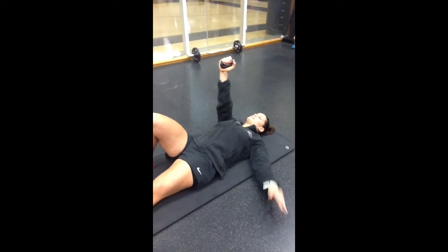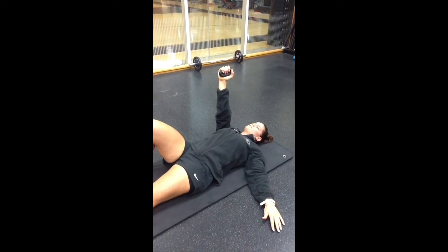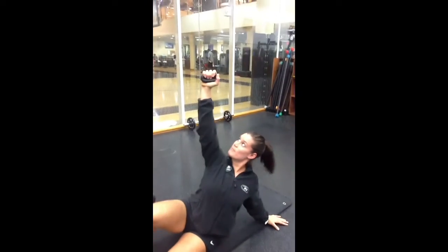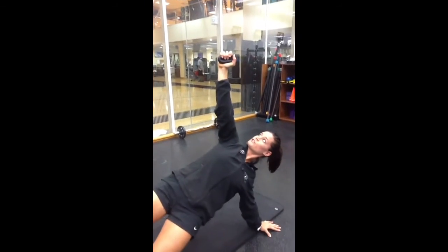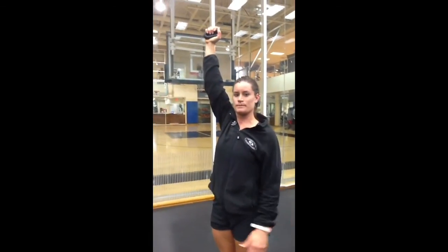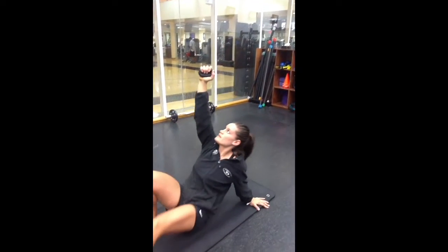I'm lying down. I'm going to do the same thing — strong grip, that stabilizes the shoulder. Pack it down, take a big breath. Same exact movement. Must keep the wrist directly over the shoulder, must stack the joints, and keep that grip strong the whole way. Same thing all the way down.